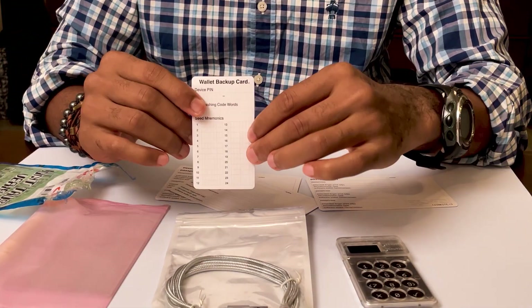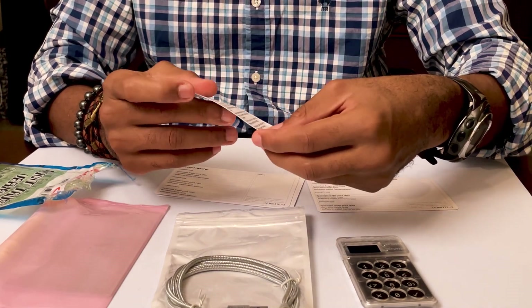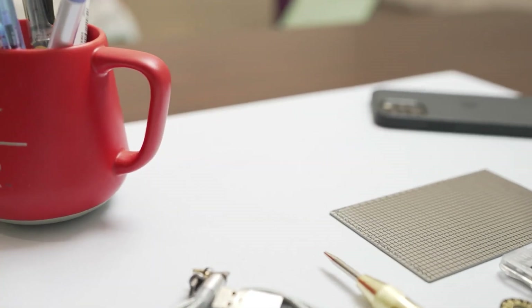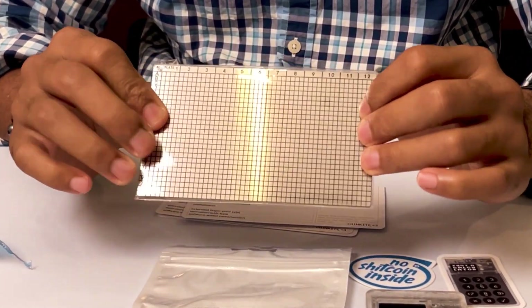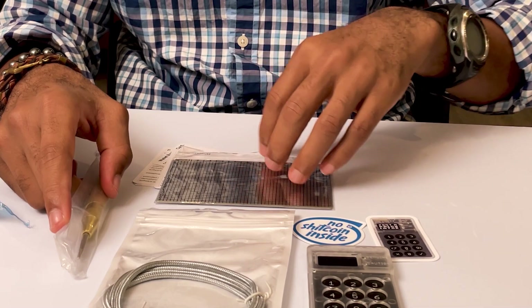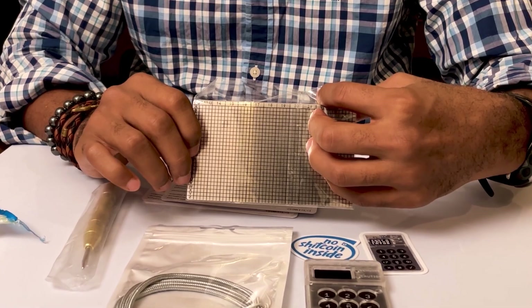Also included is a wallet backup card — blank, of course — with a note that you don't share it with anyone for your own cybersecurity. There's a nice sticker, and a 'Just a Calculator' sticker as well. I also ordered the seed plate. As with the Ledger device, every wallet has a seed phrase and seed words. CoinKite offers a metal seed plate where you can chisel in your seed phrase, so you never have to worry about paper getting damaged or lost. It's pretty useful, especially if you want to take your security to the next level.